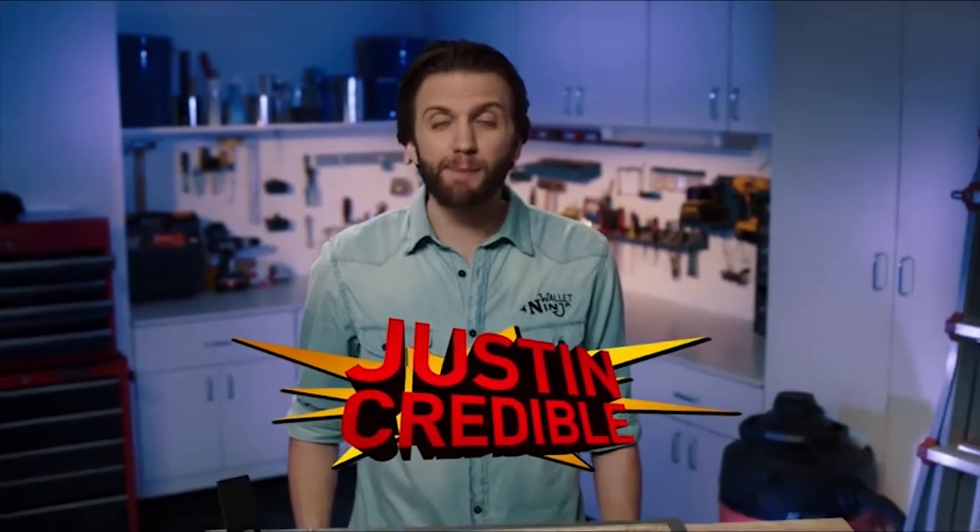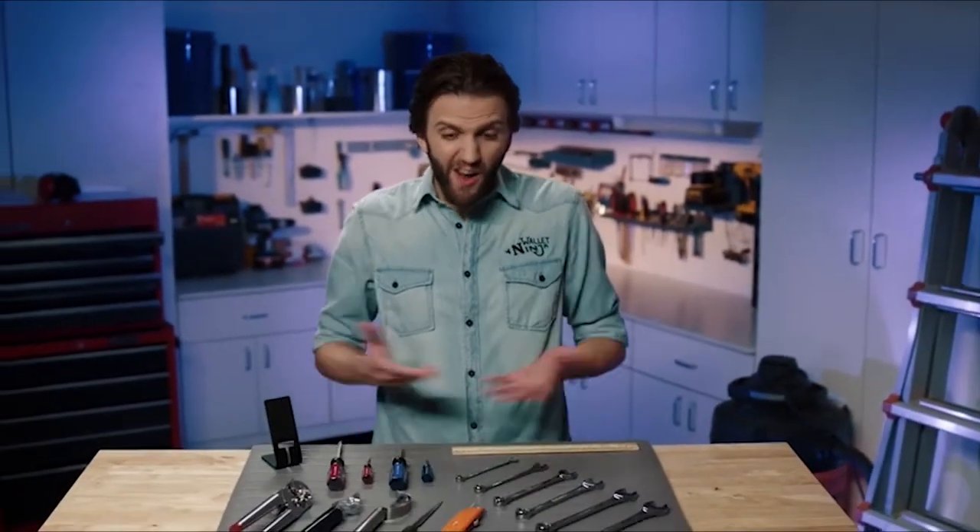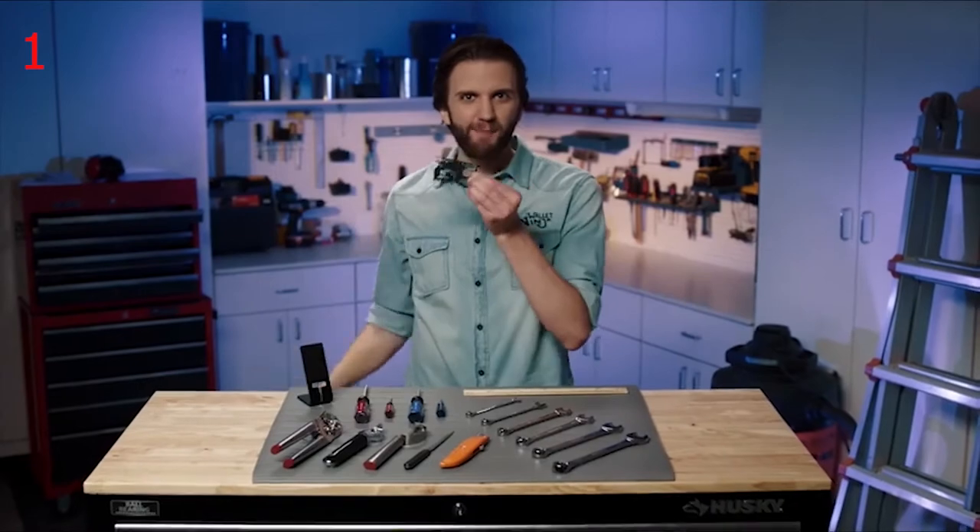Justin Credible here. I've got 18 powerful everyday tools with me. And no, it's not any of these, but it's right here in my wallet. This is the Wallet Ninja.